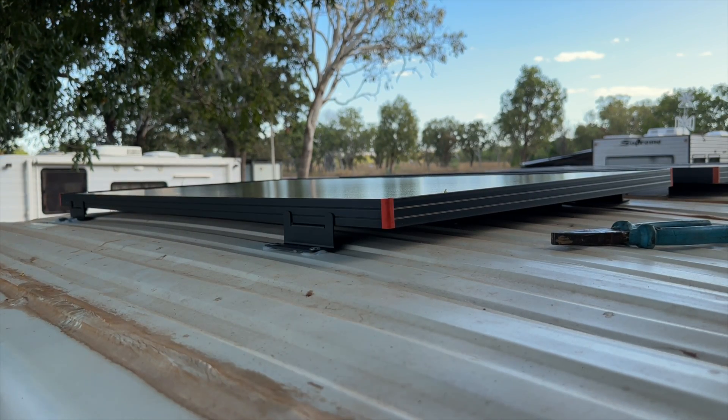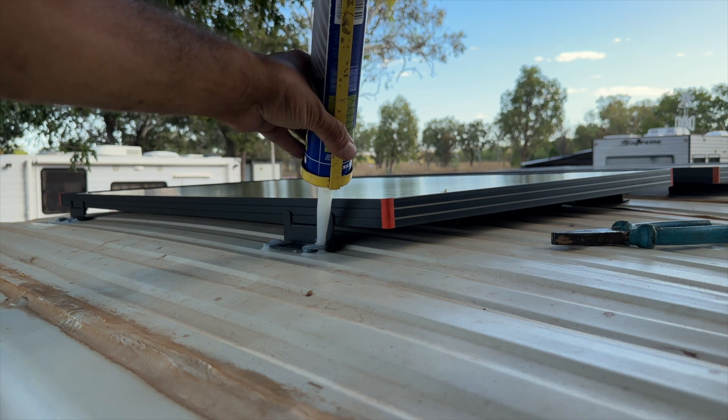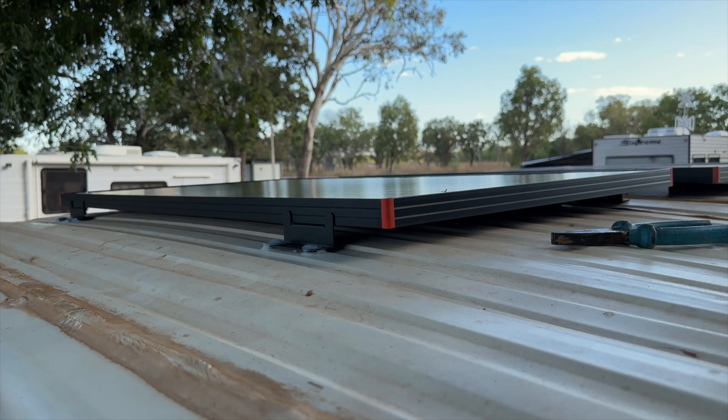Now that is done, I put another blob of silicone on top of the rivets. This should be all good.